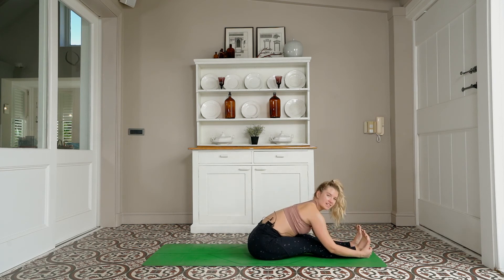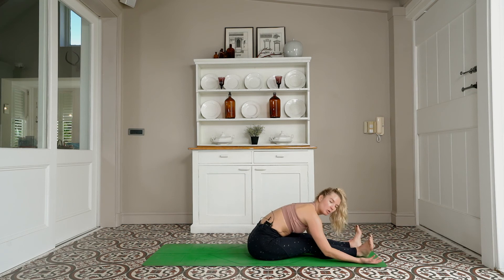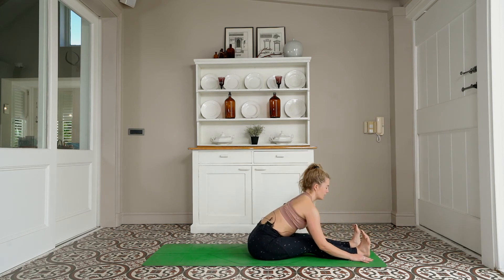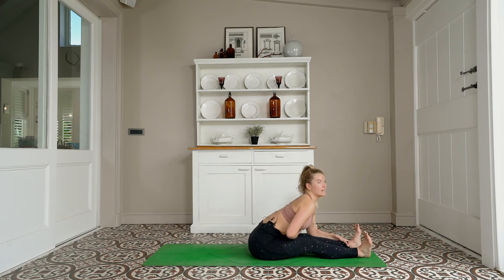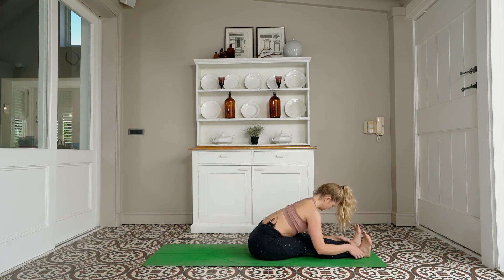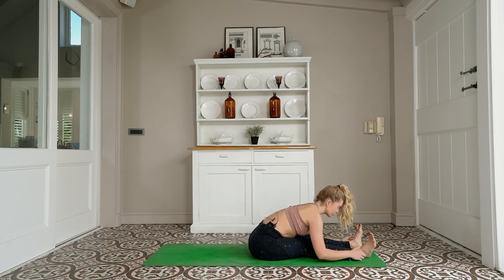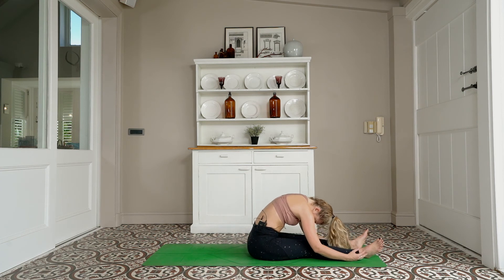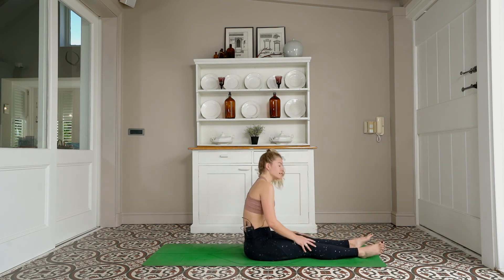I'd like you to take quite an active forward fold — if you prefer passive, palms up to the ceiling, legs bent, head relaxed for a nice neural stretch. For more active, we're looking for a longer spine, flexing the feet, trying to think belly to thighs. Take a deep breath in, exhale — everyone meets in more of a passive forward fold. Belly button to spine, rolling up one vertebra at a time.